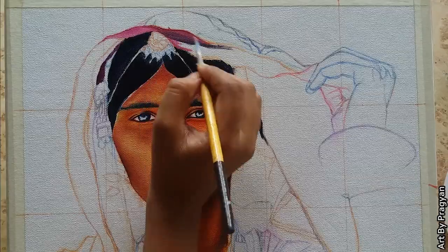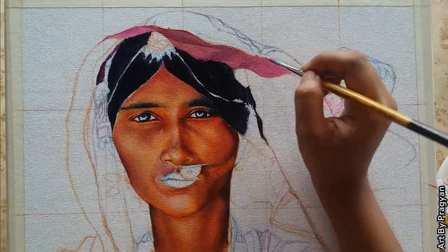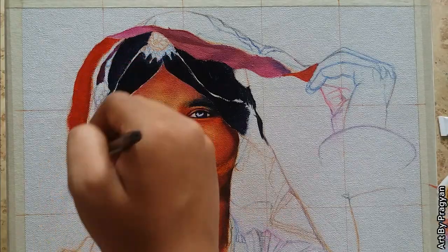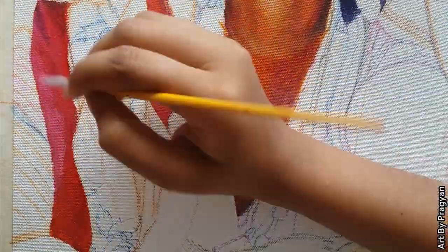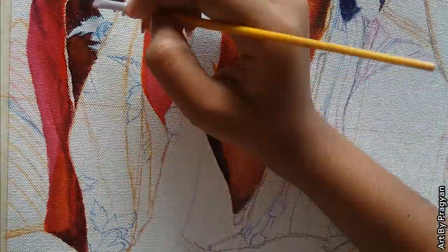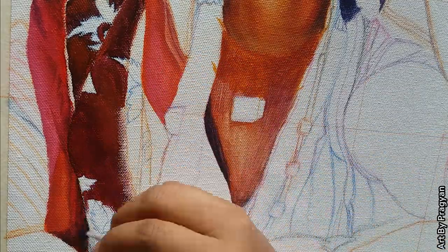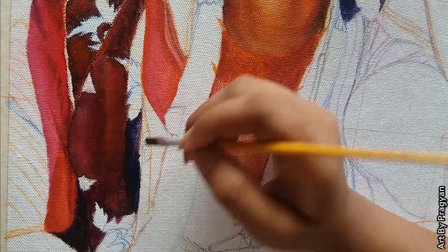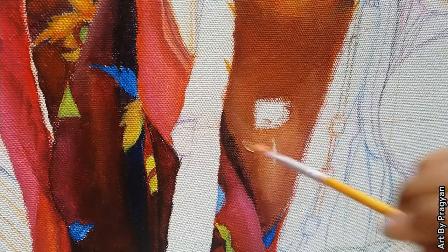For this part I'm using orange, red, light magenta, deep magenta, and white color. Here I'm using a flat brush of number two. I'm using prussian blue mixed with deep magenta for the dark values. I have left this white space for the necklace.